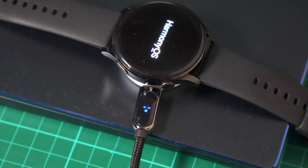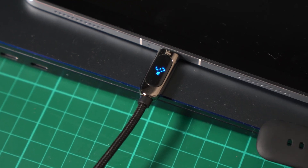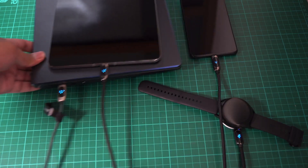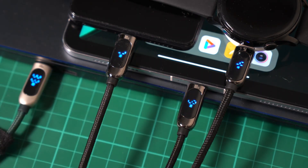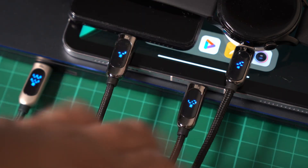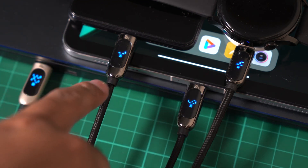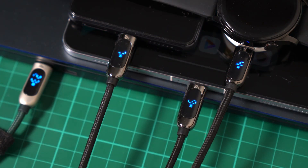First, we're charging the Huawei Watch 3 — it's charging at 1 watt, since it's a smartwatch. Next, the tablet is at 9 watts. Then the Xiaomi 11T Pro and the laptop — the laptop is at 33 watts, the Mi 11T Pro at 7 watts, the tablet at 9 watts, and the Huawei Watch at 4 watts. That totals around 52 watts, and we still have headroom left in the Ugreen charger.